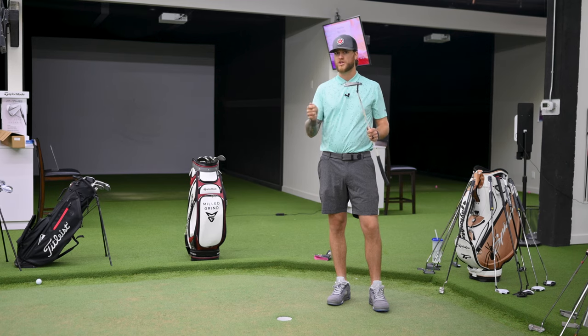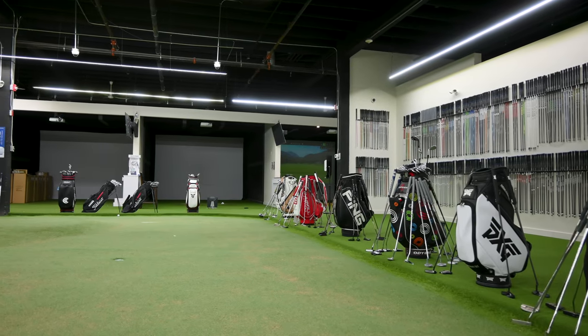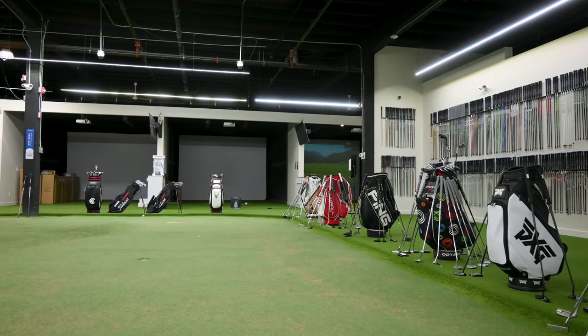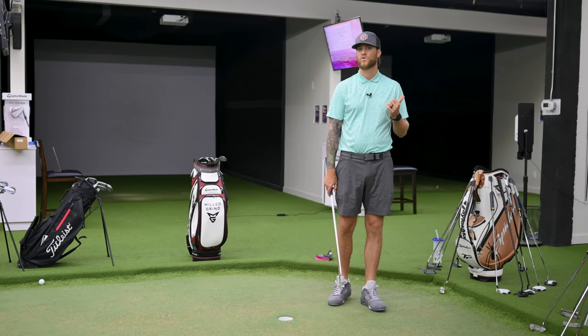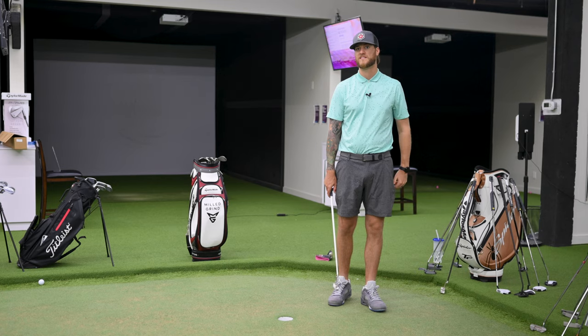I wouldn't know just looking at the two off the rack which I'd prefer. I'm so glad I came in here and our club fitter was able to give us both shaft options. So far I'm leaning towards the 105 — I'll do a couple more putts just to confirm that's the shaft I want to put into my Tyson Lamb.